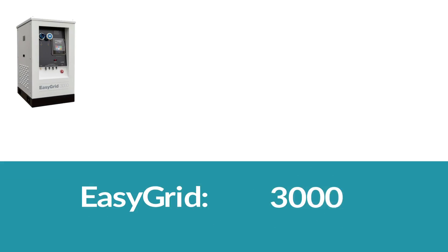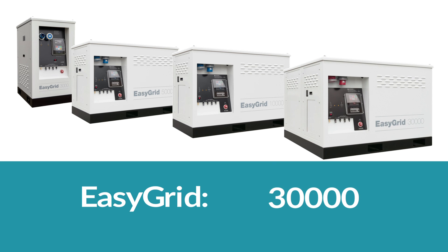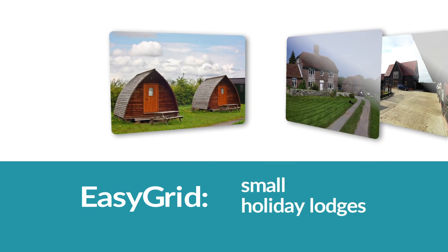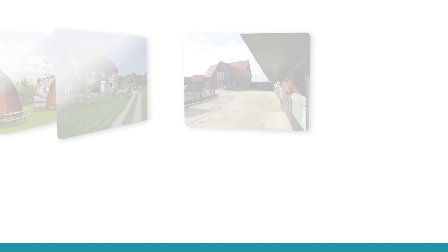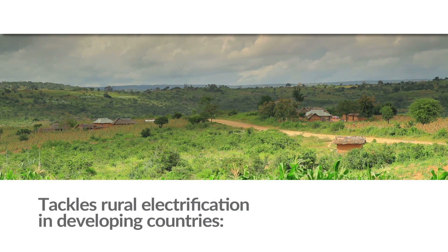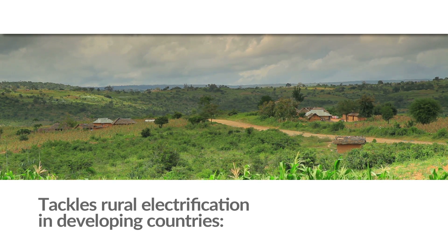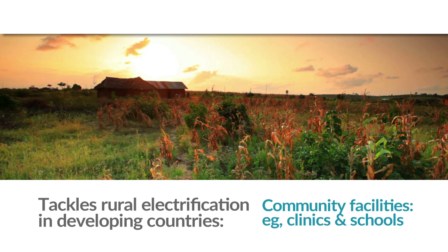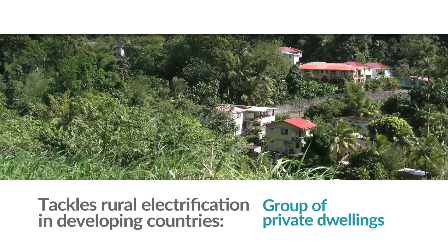The EasyGrid range includes the EasyGrid 3,000, 5,000, 10,000 and 30,000 and can power most off-grid applications from small holiday lodges to large homes or business premises. It's also a great way of tackling the problems of rural electrification in developing countries. Units can be used for community facilities such as clinics and schools, or for a group of private dwellings.